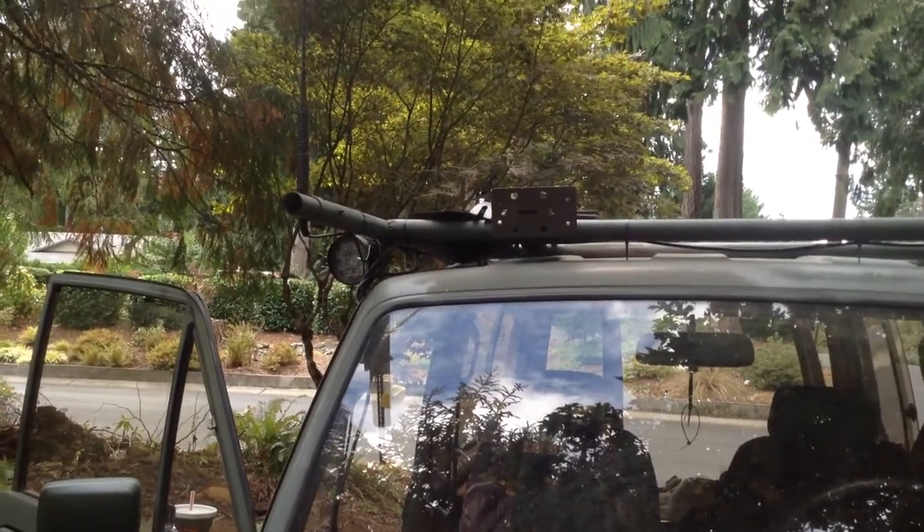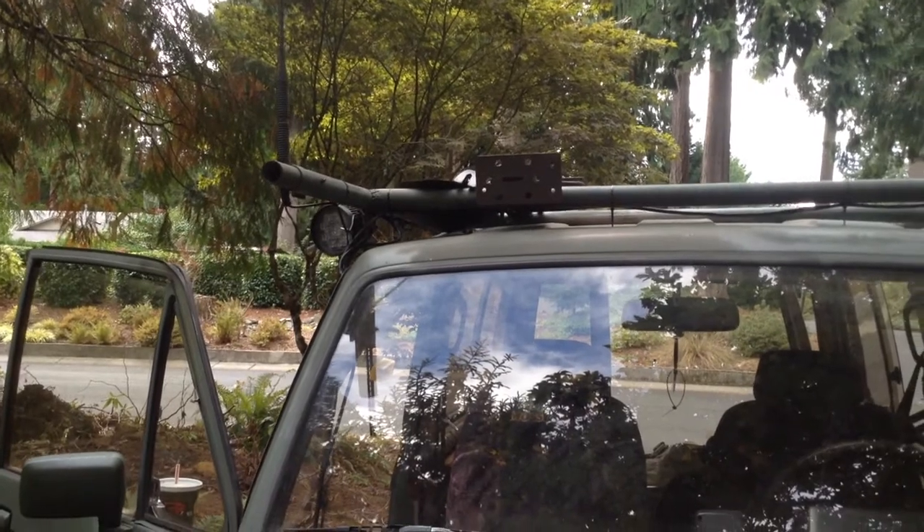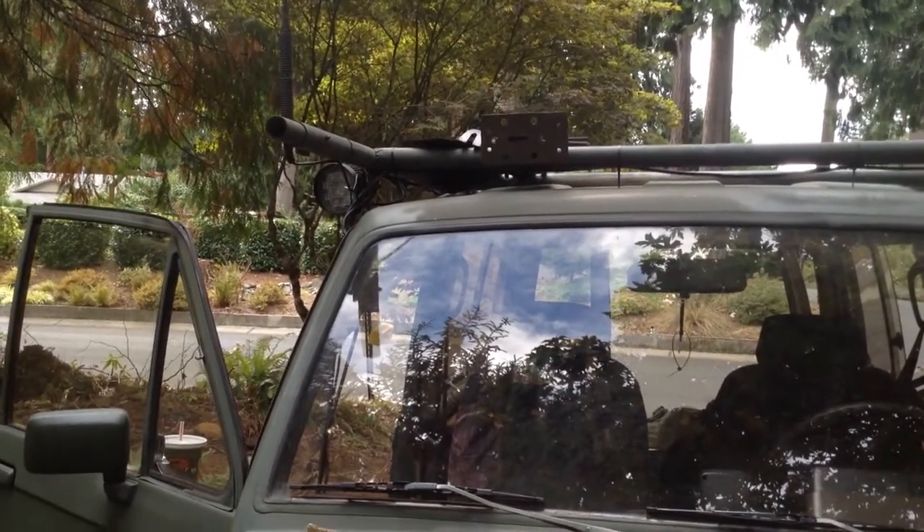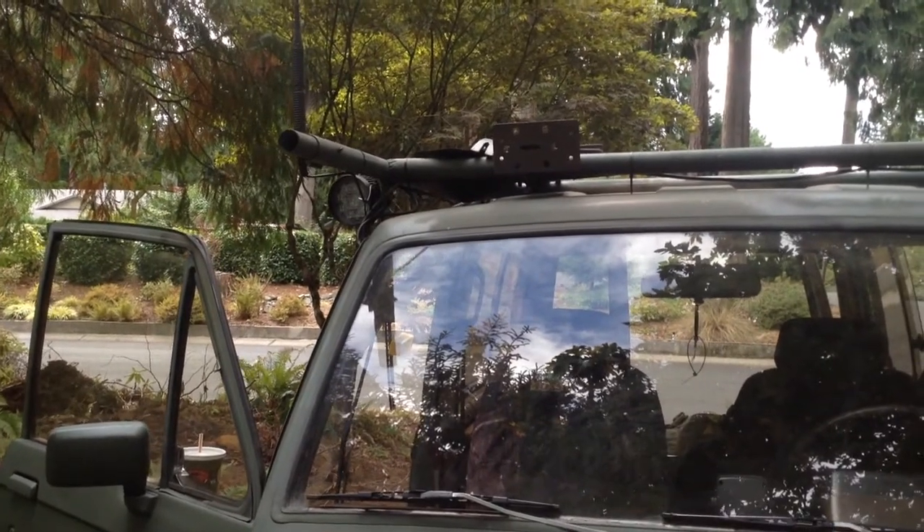Those lights had to be down and to the side. They swivel to the side to maximize floodlight usage, but they're not really good as an on-road driving light.